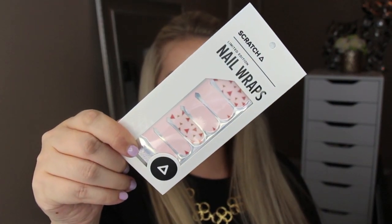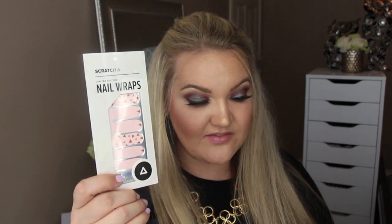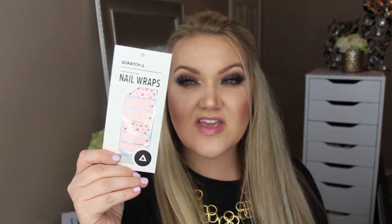Next are Scratch nail wraps — I've heard so much about these. These are polish-free designs: you just put them on your nails with a thin adhesive and you have a really beautiful polish. Mine look like a light baby pink with some triangles. I love these and cannot wait to try them out. They're perfect for summer nails that can hold up through all types of weather like going to the pool.